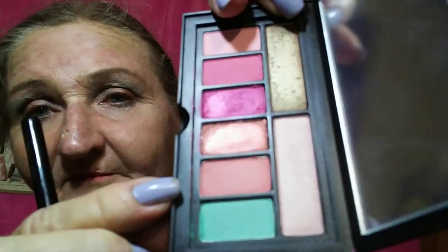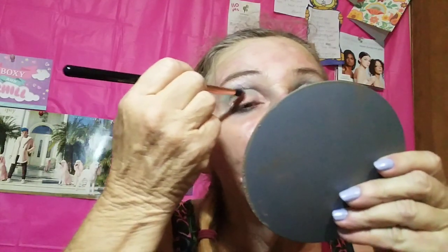It looks like this one is a matte too — that's interesting. I really wish that green was a shimmer. I know most people are like, 'oh, I need more mattes,' and here I am going, no, I need it to be a shimmer. I always forget to do this — I'm going to use that brush. Let's try since I've got some broken nails — let's try this with the whole finger approach, shall we?